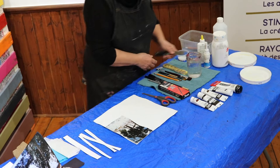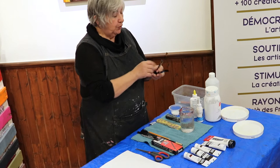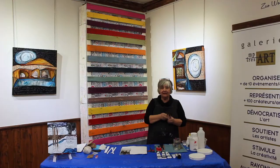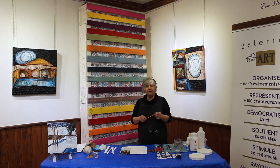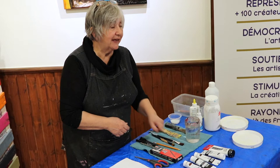Les pinceaux, différents formats. Format brosse, c'est un format qui est intéressant pour l'application des polymères. Pour les plus petits détails, on peut aller du moyen au plus petit. L'important, c'est qu'à chaque fois que vous utilisez vos pinceaux, c'est important après ça de les laver avec une eau savonneuse. Vous êtes sûr de les garder presque indéfiniment. Crayon de mine, ça peut être du HB ou du H. J'ai pris un HB parce qu'à l'écran, ça va paraître un petit peu plus.